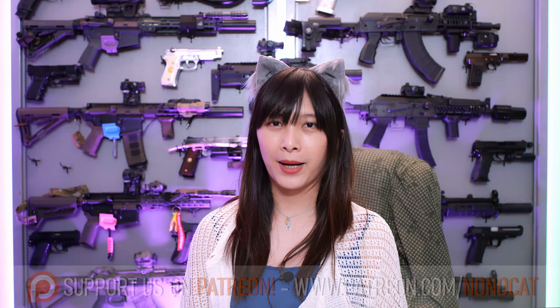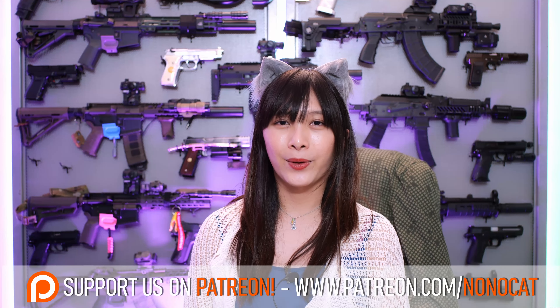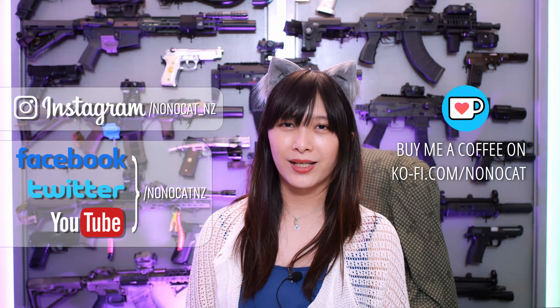Hey everyone, if you like our content and want to help us grow our channel, you can support us on Patreon where you also get exclusive behind the scenes content. Otherwise follow us on these social media platforms where you can help support us — a little goes a long way. Enjoy the rest of this video.